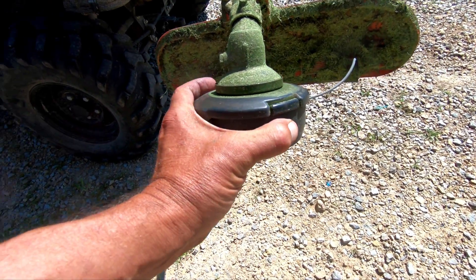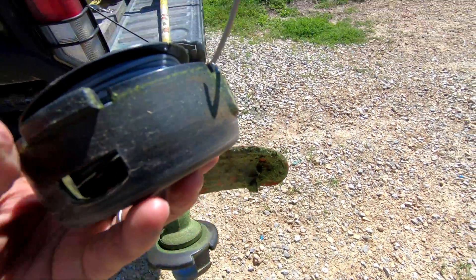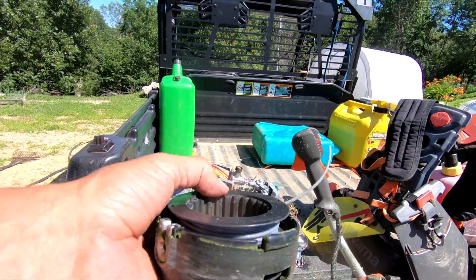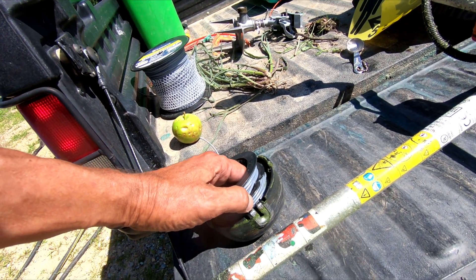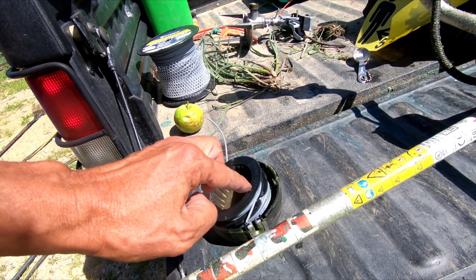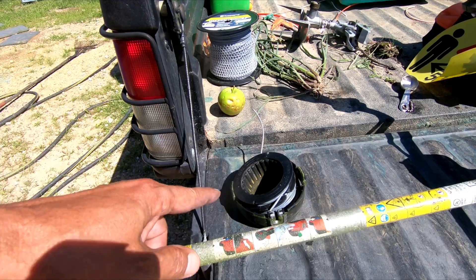So I took this in to the Husqvarna dealer the other day. Right now the string just broke, which gave me a chance to stop and show you this. Here's the broken one right here. They kind of fuse together once in a while — some people put talc on them. I'll just re-feed that out and keep going.